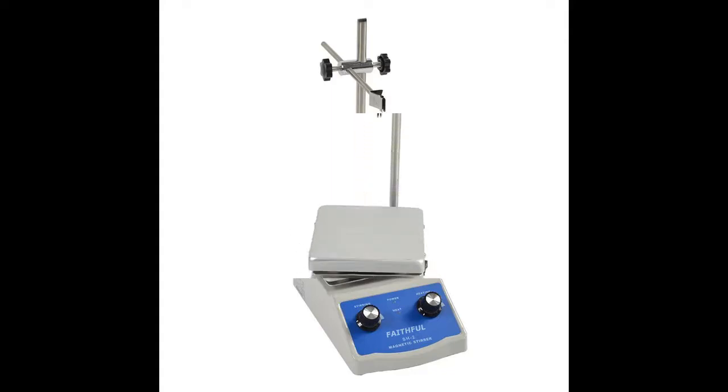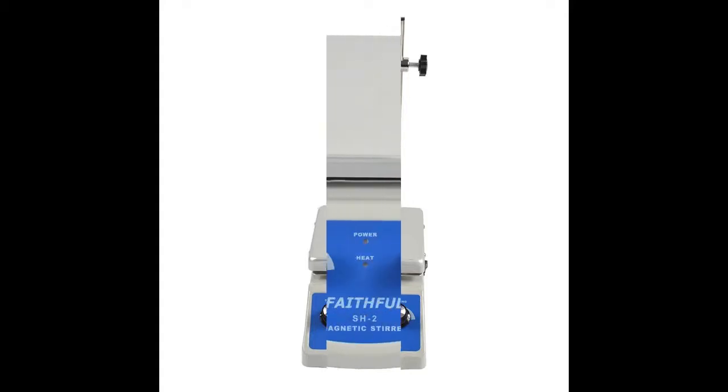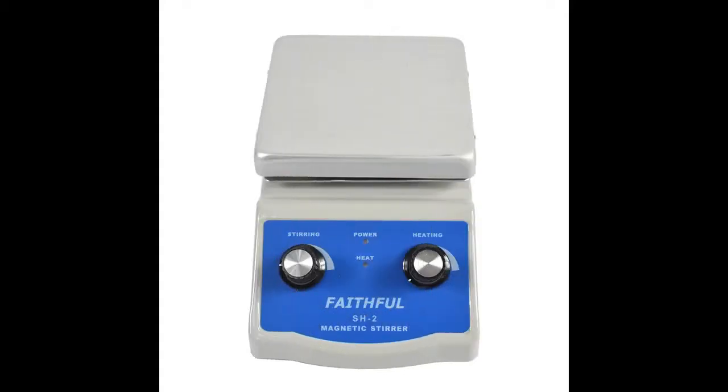Designed for classrooms, professional lab studies and experiments, our magnetic stirrer boasts a large heating plate and dual control. Capable of reaching temperatures up to 380 degrees Celsius, easily adjust the heating element to suit health, medicine, homebrew, agriculture, or liquid needs.